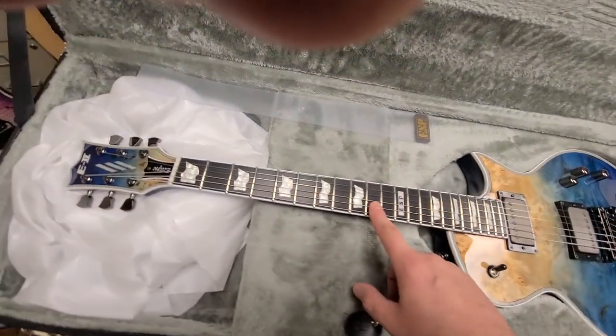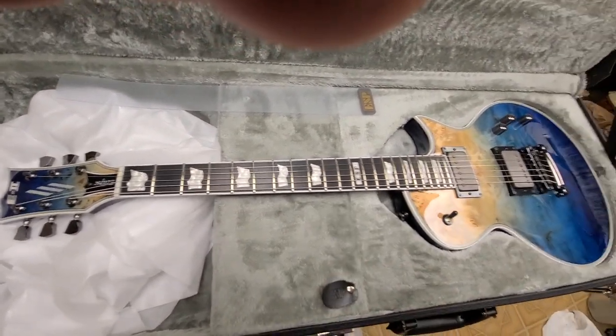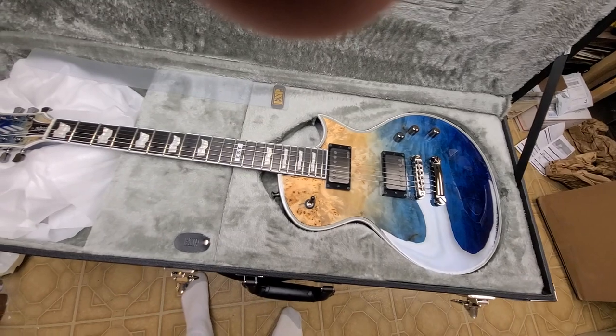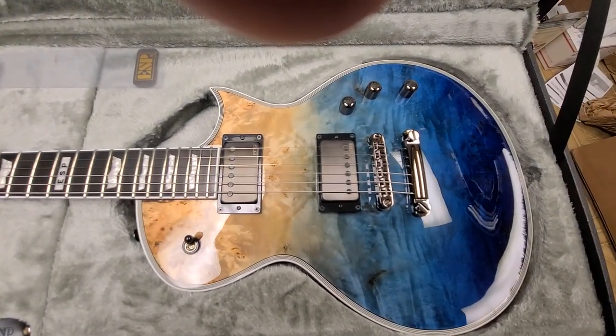This is not rosewood - this is probably going to be an ebony fretboard, I don't think it's rosewood. I'm going to plug this thing in later on - I'm going to set it up first and then plug it in. But yeah, that is one hell of a nice top.